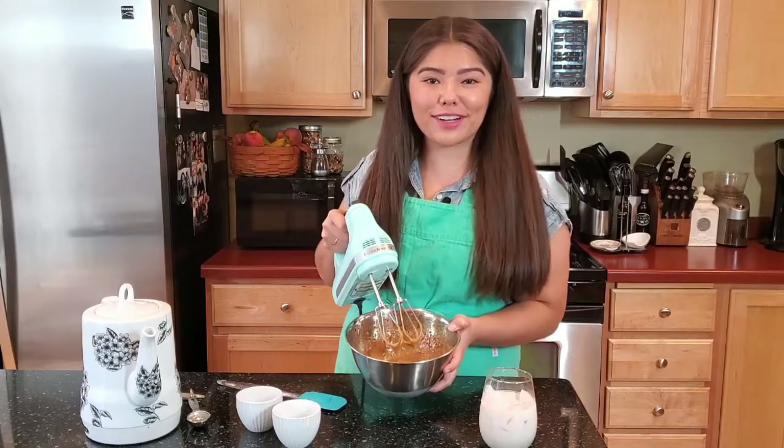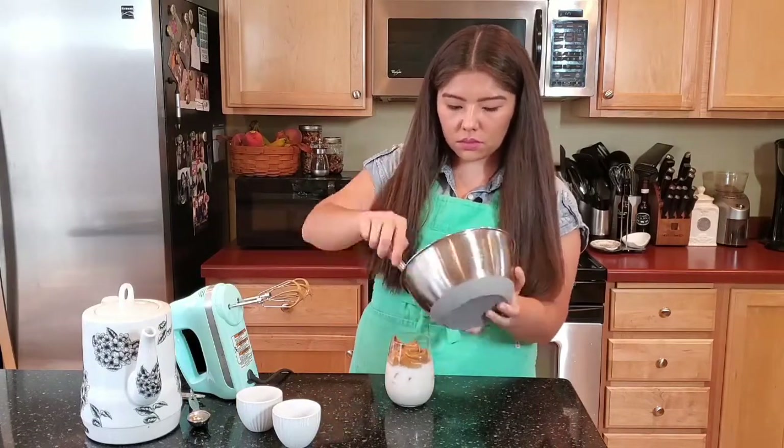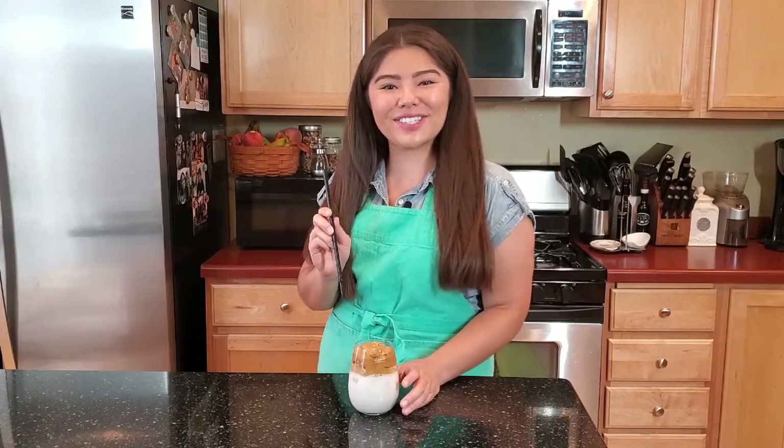Once it's thick like that, we're just going to put it on top of our milk. Then you can grab your reusable straw, stir it up, and enjoy!